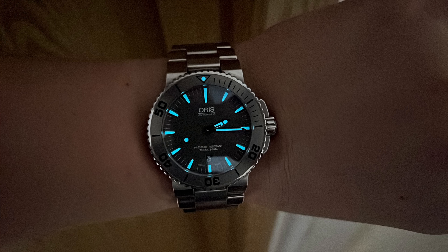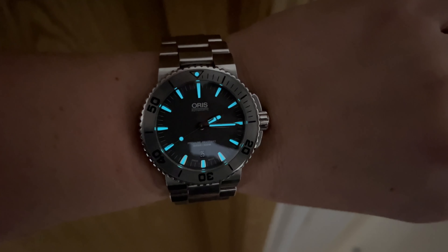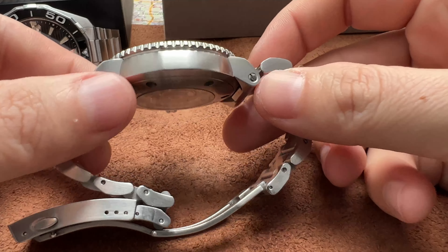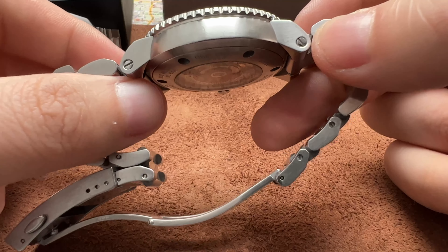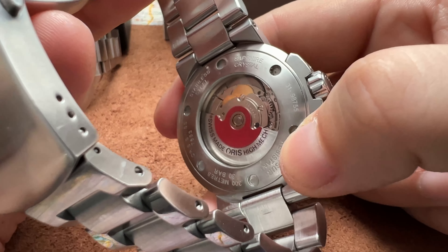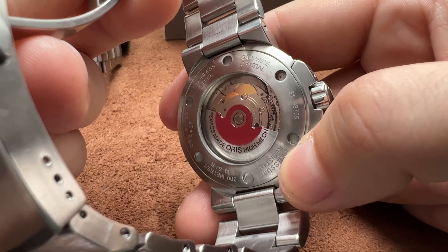Glow in the dark — if you have that fetish, personally I have other fetishes and glow in the dark is at the bottom of my list. It's funny when I first started with watches, lume was very important to me, but the more you're in the hobby, it becomes less and less important. Beautiful stainless steel case — reminiscent of a tuna case but not quite. It has those crucifix lugs. You can see the movement here — this is a Sellita SW200.